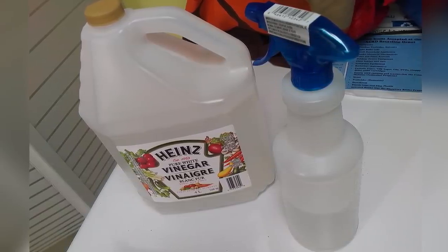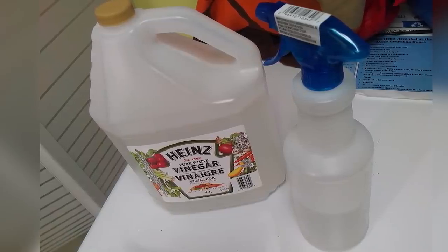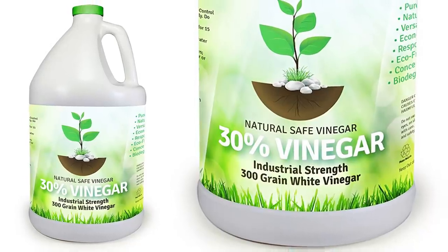If it rains you'll likely have to reapply the spray. If normal white vinegar doesn't work for you, you can pick up a stronger vinegar called horticultural vinegar, which we'll link down below. For that vinegar you'll need to dilute it 3 parts water to 1 part vinegar.